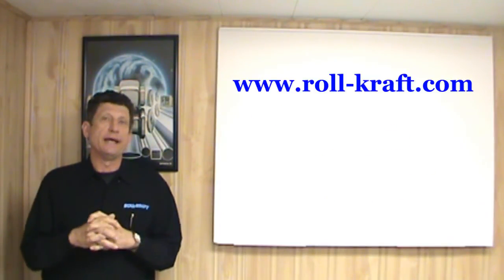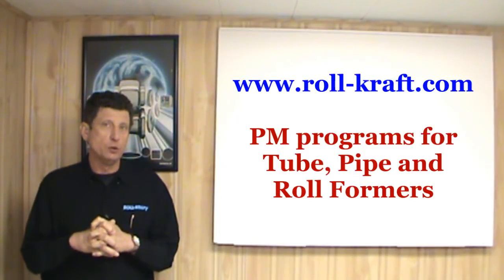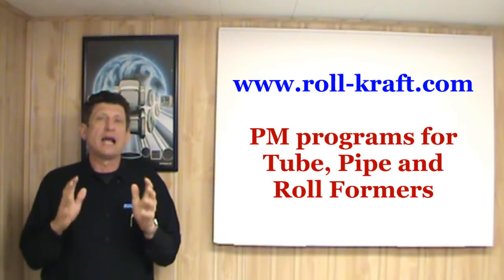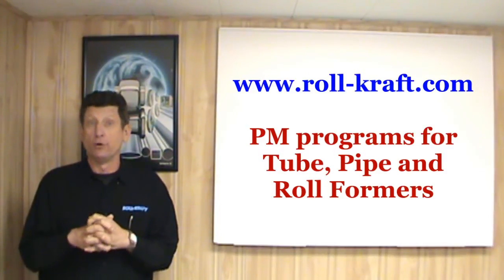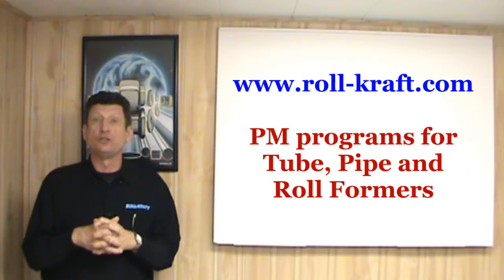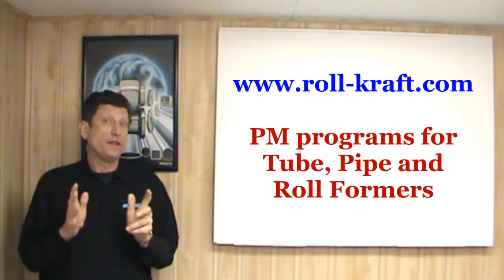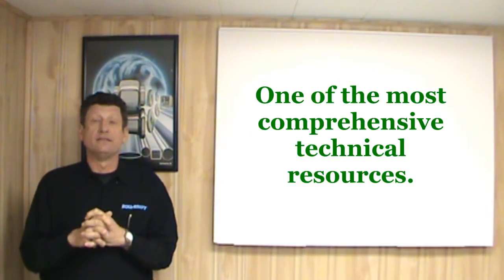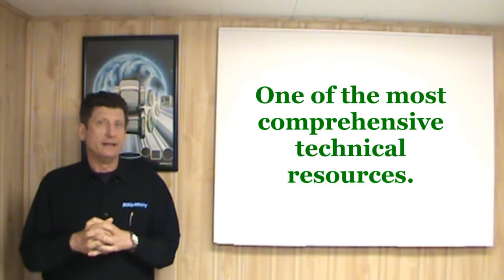Go to RolCraft's website and download the technical publication entitled 'PM Programs for Tube, Pipe and Roll Forming.' This comprehensive article has many of the areas commonly found on these machines to help you establish your own PM program. At the end of that document, you'll see a sample form that allows you to create your own checkoff list for your PM program. While you're there on RolCraft's website, you'll find one of the most informative and comprehensive technical articles and video rants found today in the industry.